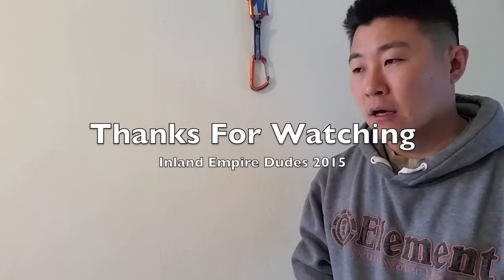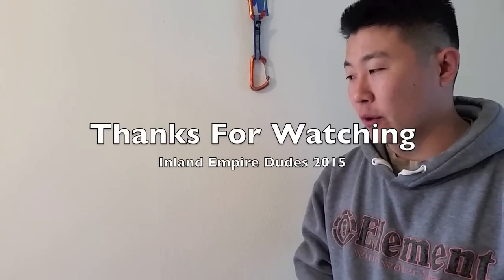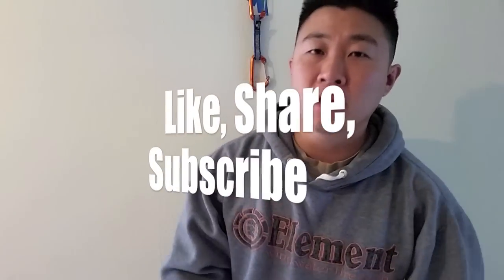Okay guys, that's clipping. Thanks for watching. In future videos, stay tuned — I'll do one about Z clipping, back clipping and what it is and why not to do that, and a third dangerous thing: toe tucking. So toe tucking, back clipping, and Z clipping — those three things. Thanks for watching guys. Inland Empire Deuce out. Climb safe.